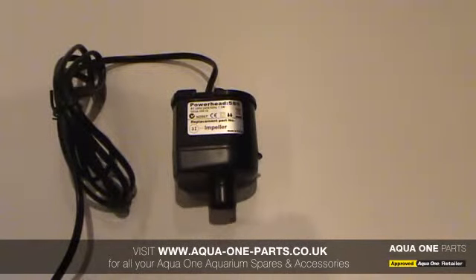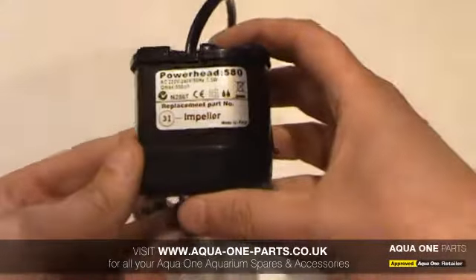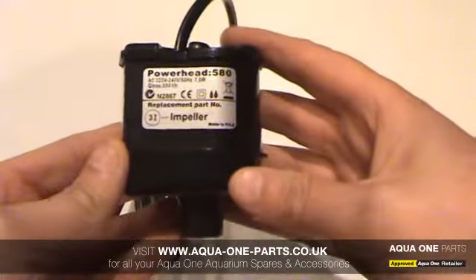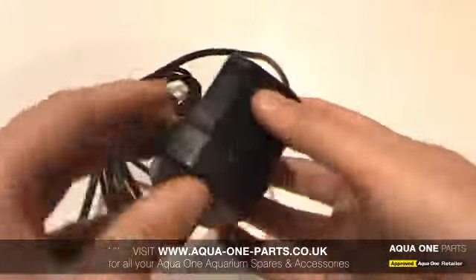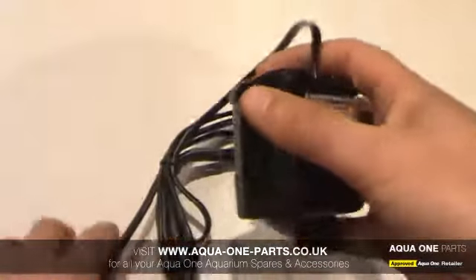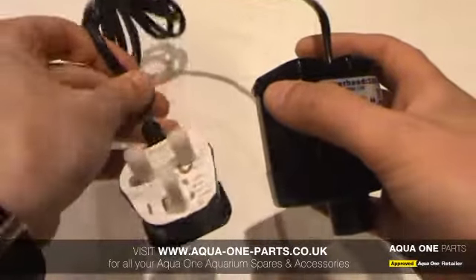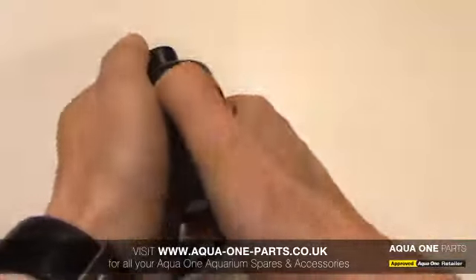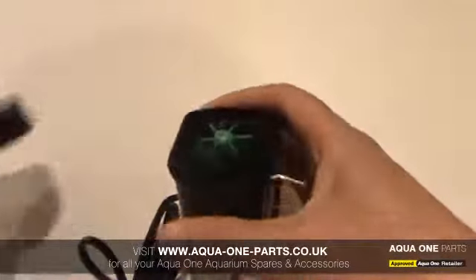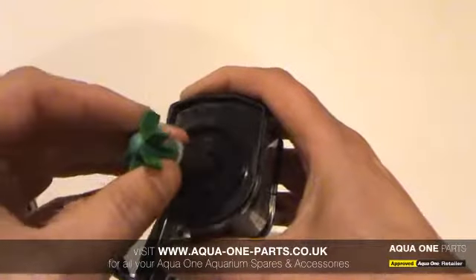This is a new filter pump for the Aquastart 500, which came fitted with an under gravel filter. When you buy a new pump like this, you receive the pump itself, 1.5 meters of mains cable with a UK plug attached, and of course the 3i impeller on its stainless shaft.